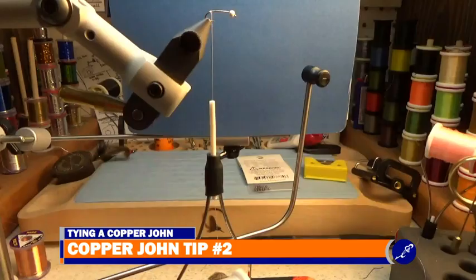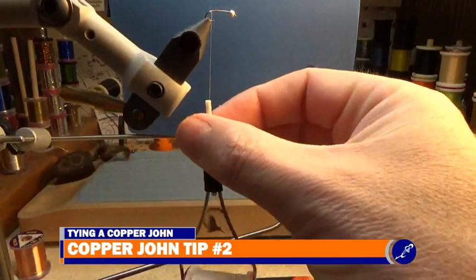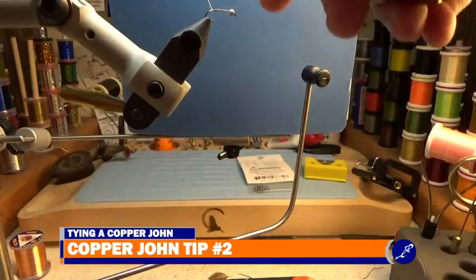Tip two: when tying the copper wire abdomen on the copper john, be sure to use flat wraps of thread. You can achieve flat wraps of thread by spinning your thread counterclockwise as it hangs from the hook shank. Flat wraps help the copper wire abdomen taper up the fly smoother than wound-up thread.